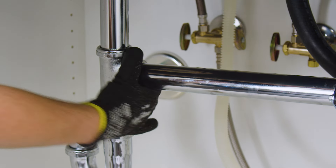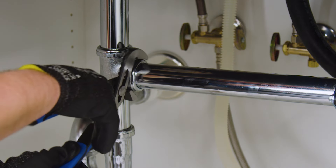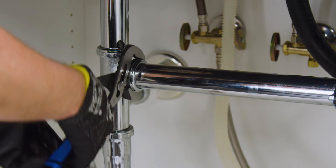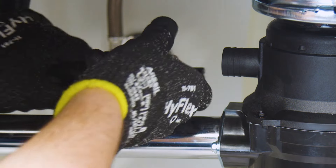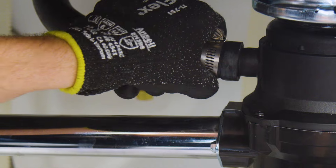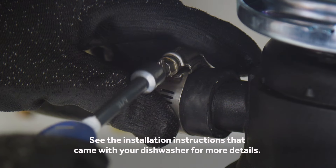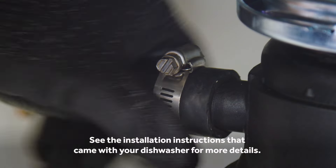Securely connect all plumbing, including the drain pipe and the dishwasher drain if used, observing all codes and ordinances. Next, connect the flexible drain hose to the dishwasher discharge using a hose clamp. If the hose size is different, you will need a stepped rubber adapter. See the installation instructions that came with your dishwasher for details.